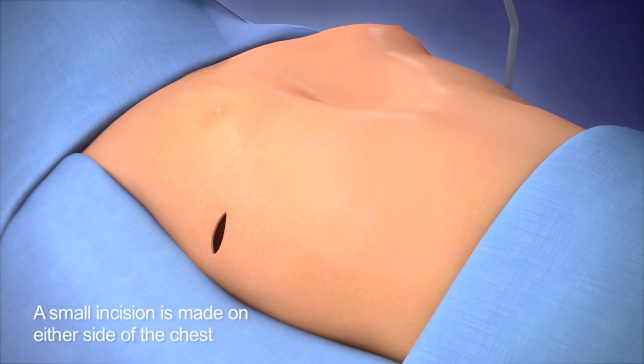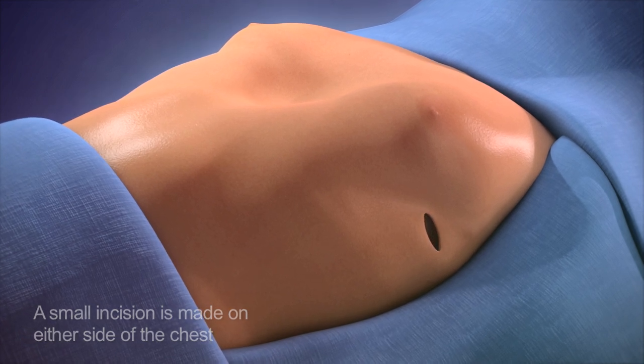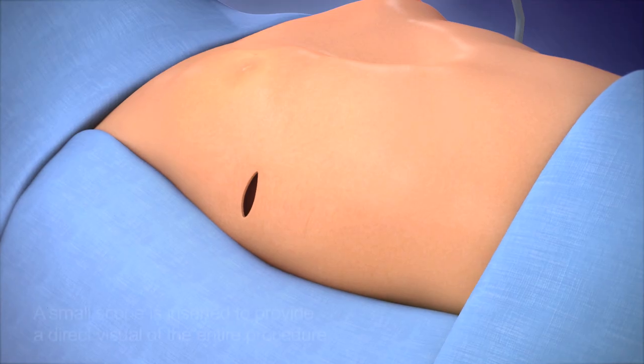To begin, two small incisions are made on either side of the chest, plus a small incision for a scope which will allow for direct vision during the procedure.